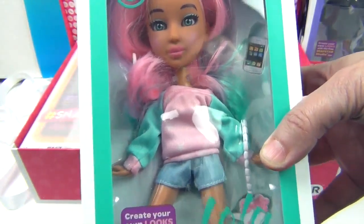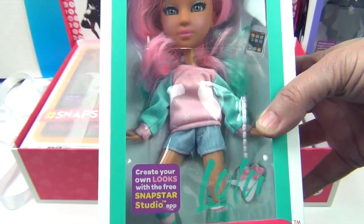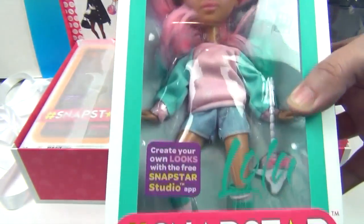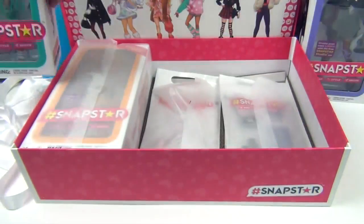And next is — wow, look at her. There's some glare but we'll get her out of the box and give you a closer look. This is Lola — yes, see it says right there on the box. Create your looks with the free Snap Star Studios app. She's really cool — I like her colors and her colorful hair. And her shoes! We'll give you a closer look at her in just a minute.